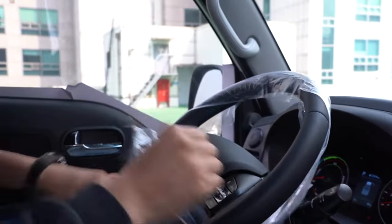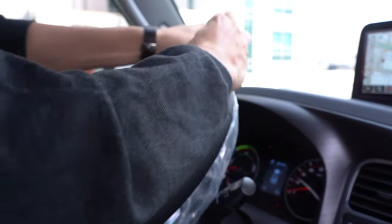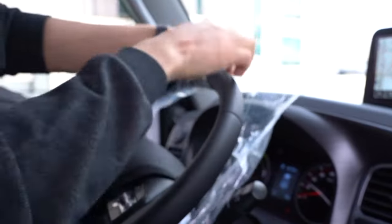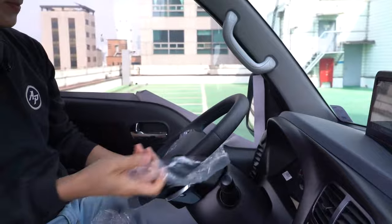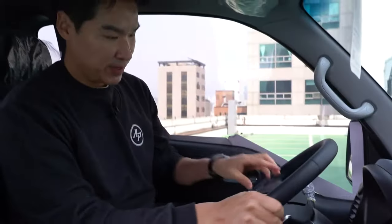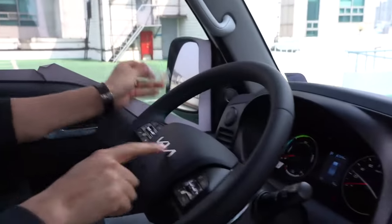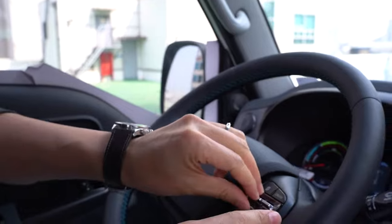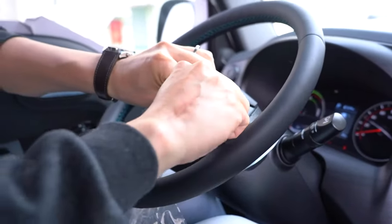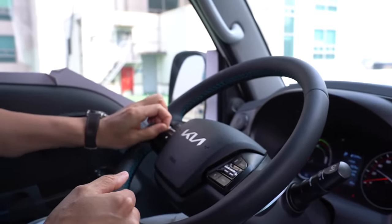They have blue stitchings right here on the steering wheel. They taped it really nicely. We also have regen braking and a new Kia logo — can you believe that, on the truck? They also have cruise control — not adaptive, but regular cruise control. And we also have lane keep assist.